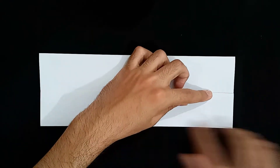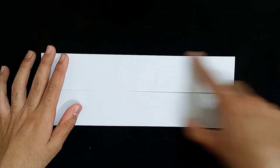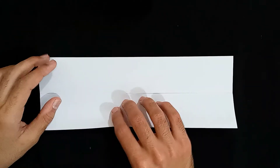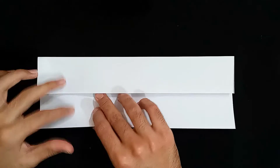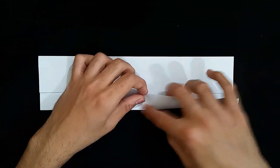And it will be much better if you take an A4 size paper yourself and then start with me. You can rewind the video and start it again. And now I'm going to fold it again once more, both of the sides.